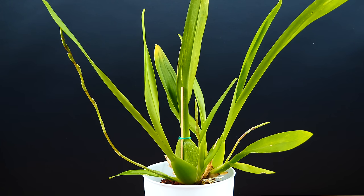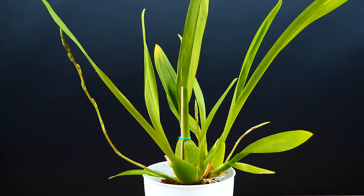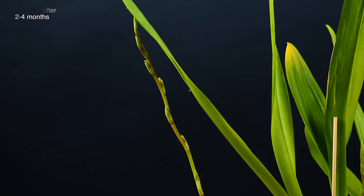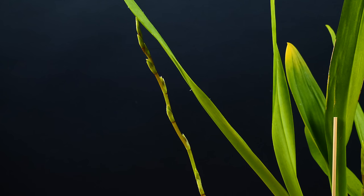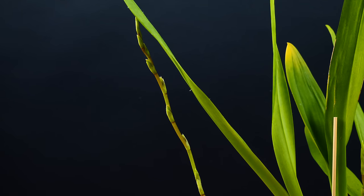Depending on variety, flower spikes can start to appear very soon after the pseudobulb is mature, or a month or two later, or even right before the pseudobulb is completely mature. Normally Oncidiums produce one, two, or even more flower spikes depending on variety and how healthy the orchid is. Flower spikes can take 2 to 5 months to open buds. In my opinion the Sherry Baby takes the longest, together with the Oncidium Twinkle, but in the case of intergenerics it is more common to wait about a month and a half or two before you see a flower open.